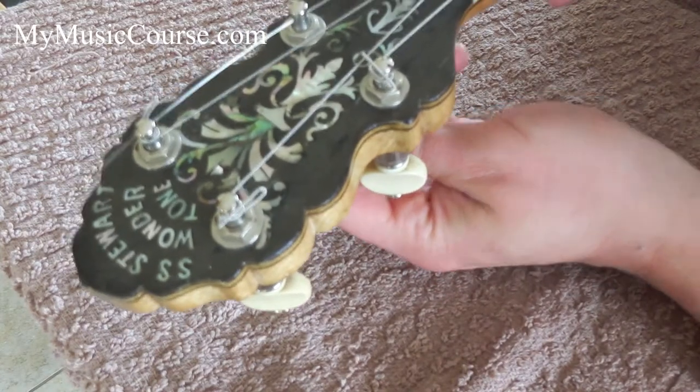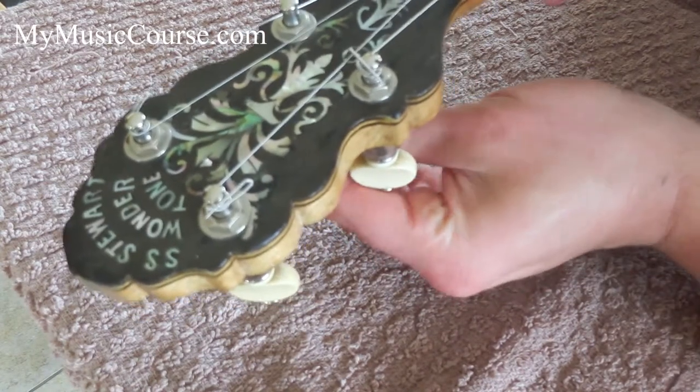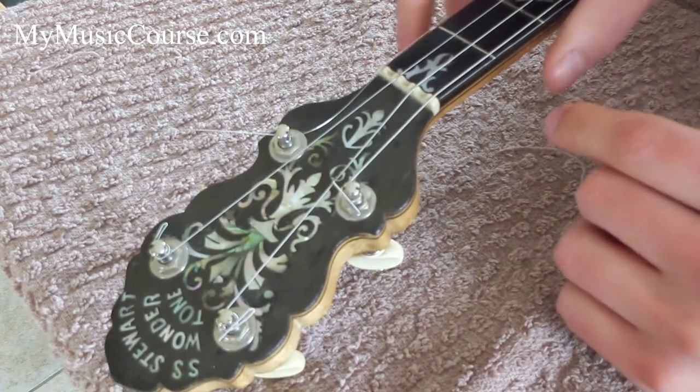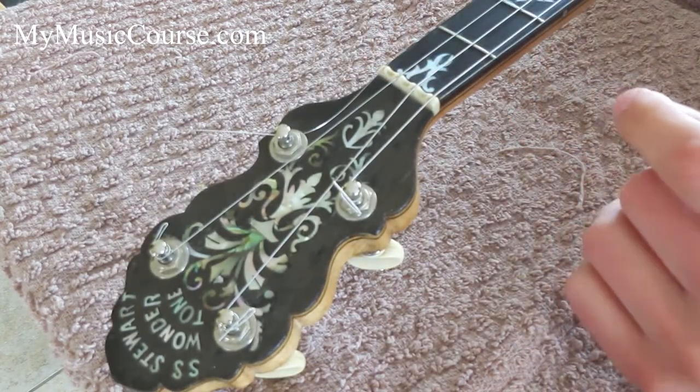Take the slack just by turning the peg — I'm going clockwise here. You can see it's taking a little bit of tension. I should be able to let go of the string now without anything happening to it.